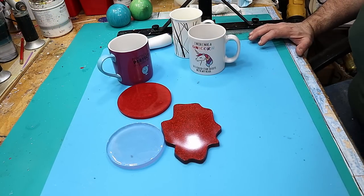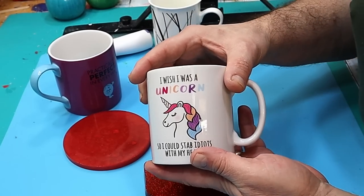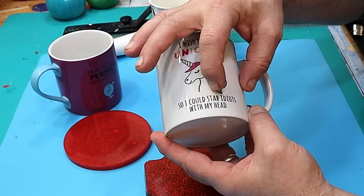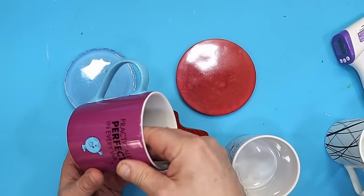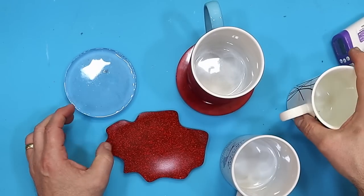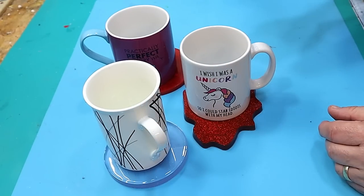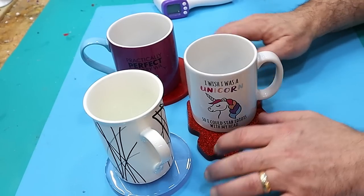These coasters have now been curing for about four weeks, and this is the test I'm going to do. I've got different types of mugs — this is my mug, 'I wish I was a unicorn so I could stab idiots with my head' — my son bought me that. So that's a thickish mug, that's a medium thickness mug, and that is a thinner, more china-type mug. I'm going to put them on there.